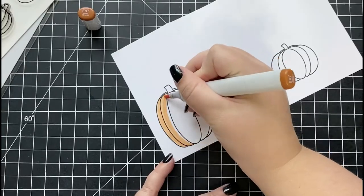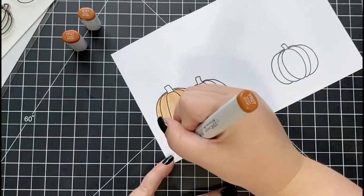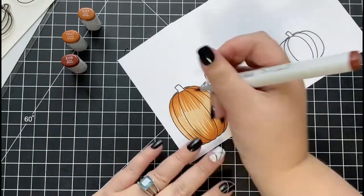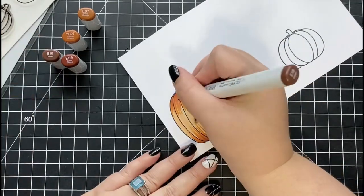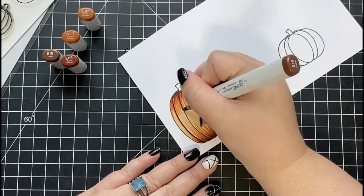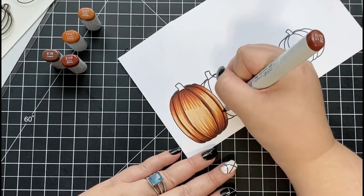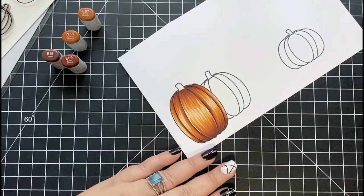Next I'm going to start working on my Copic coloring. I did post a video last week where I created some pumpkin coffee shaped cards, so I'm going to be using the same color combinations as I did in that video — just sticking with the orange colors today. For my first pumpkin, I'm starting with my lightest shade E97, then adding depth and shadows using YR27 and E09 with a flicking motion from the bottom and top towards the center. Finally, I come in with my darkest color E18 before making my way back down to the lightest color. This flicking motion towards the center creates a really nice highlight.